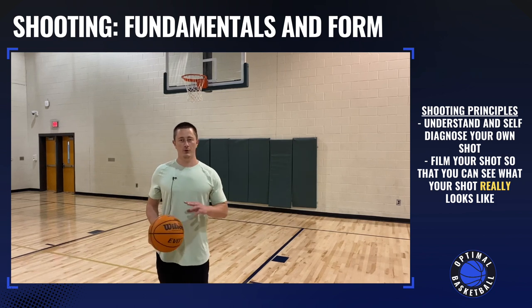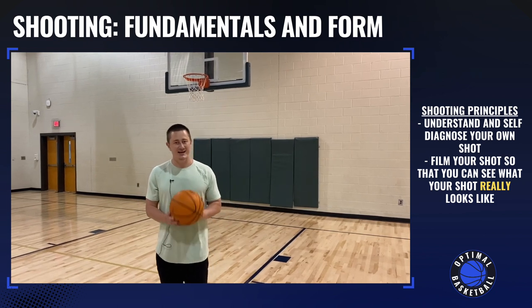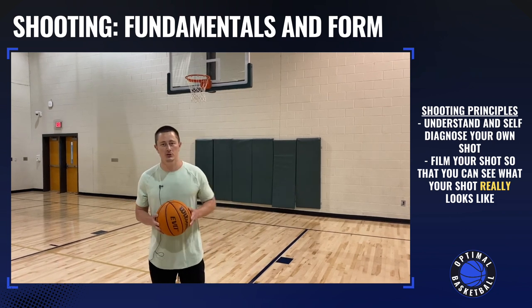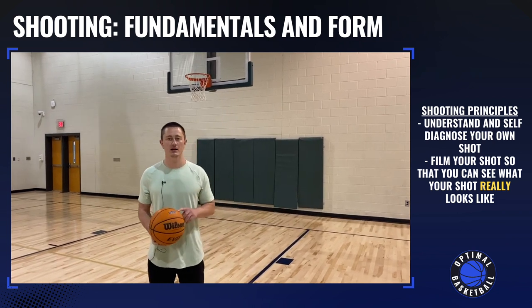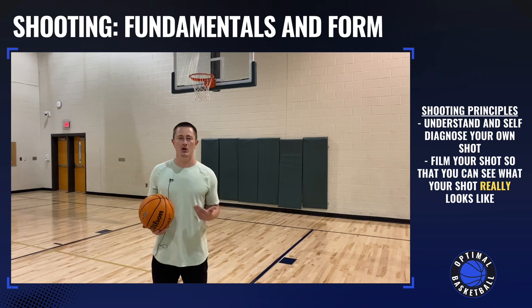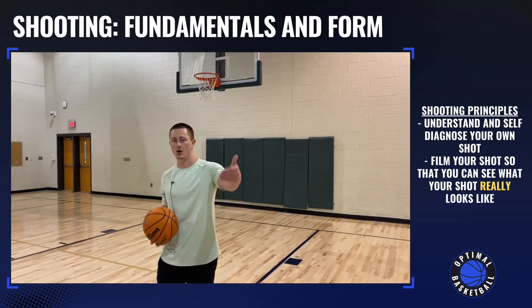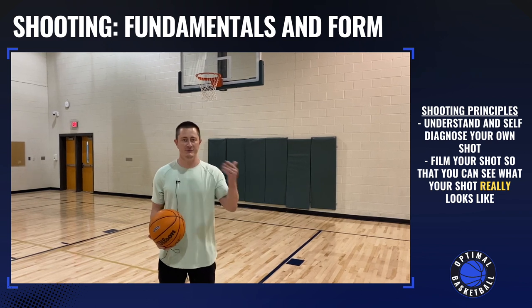The third point before we get into specific techniques and form is to self-diagnose and film your shot. When you're shooting, you have to think: where am I missing my shot? Is it long? Is it short? Is it left? Is it right?